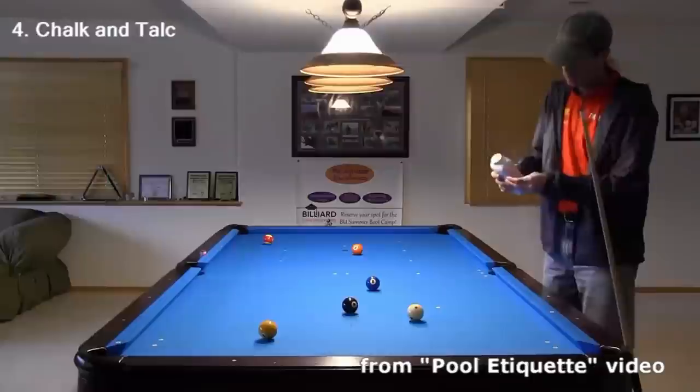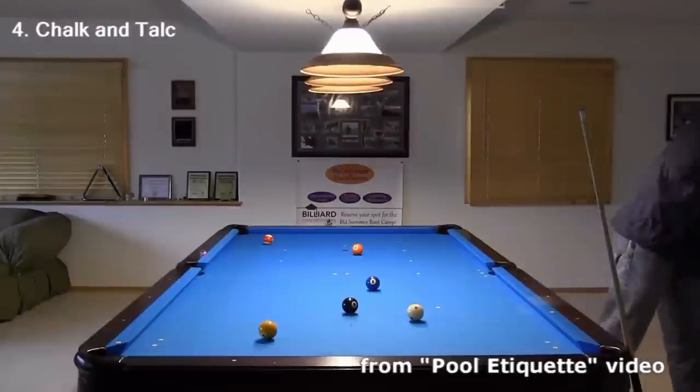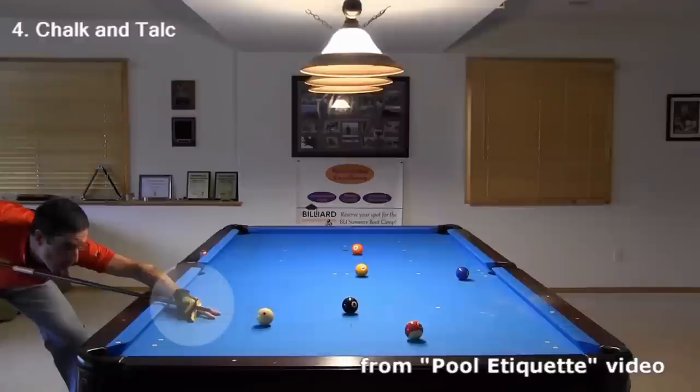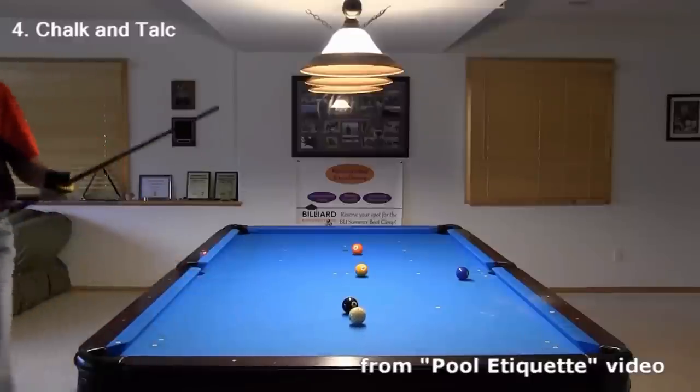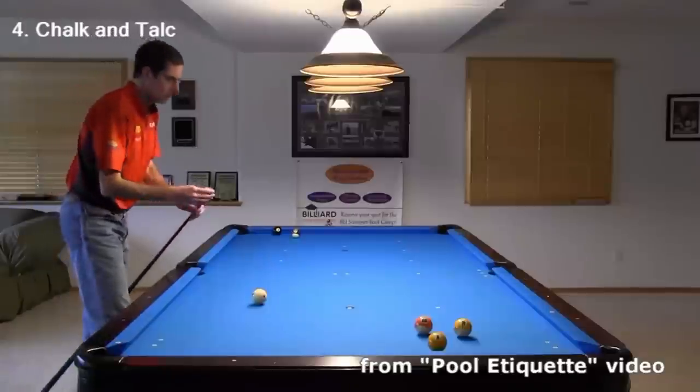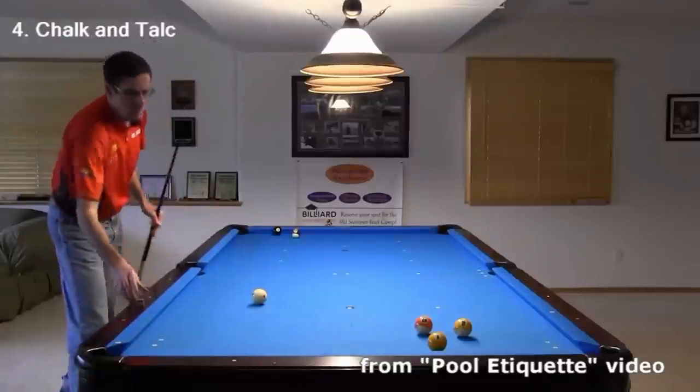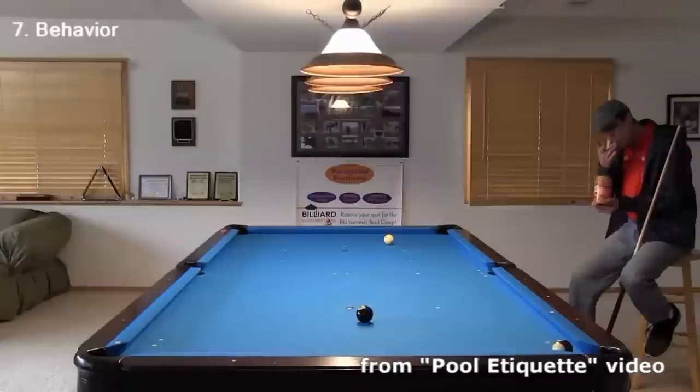Don't use excessive talc from a powder bottle or talc cone. You don't really need talc with an open bridge, and if you use a closed bridge in a humid environment, use a billiard glove instead. Don't chalk over the table — this gets chalk debris on the cloth which can affect a slow rolling ball. Don't eat messy food while playing and keep your hands clean.